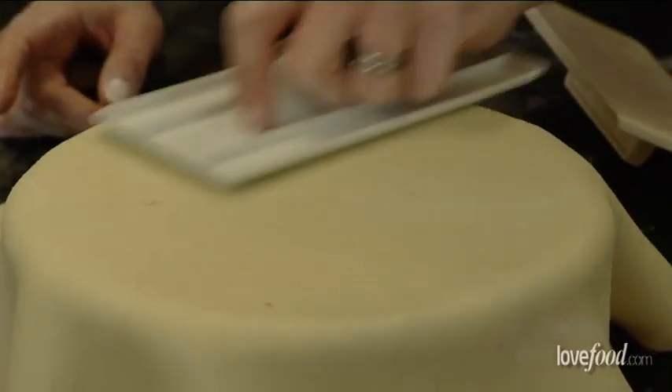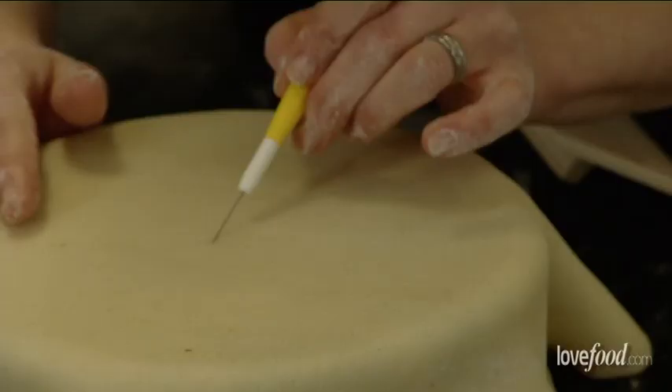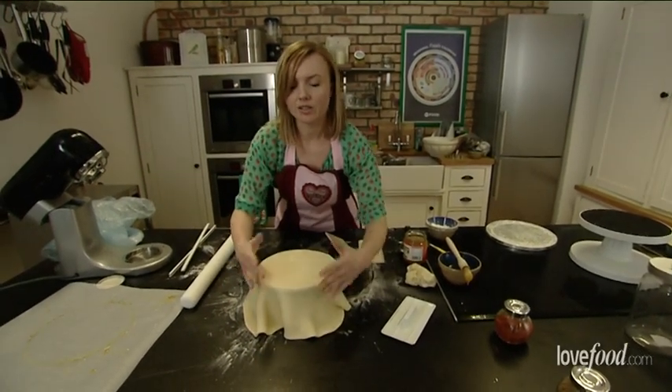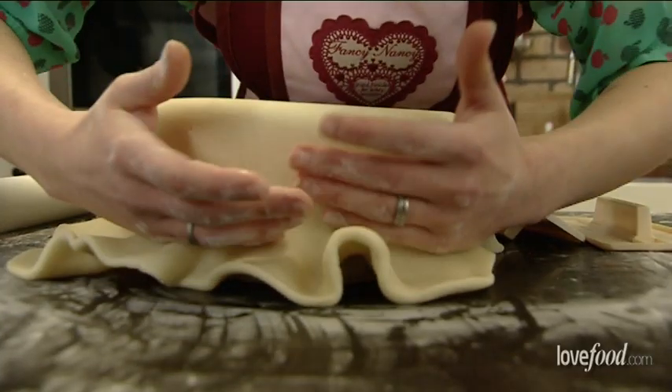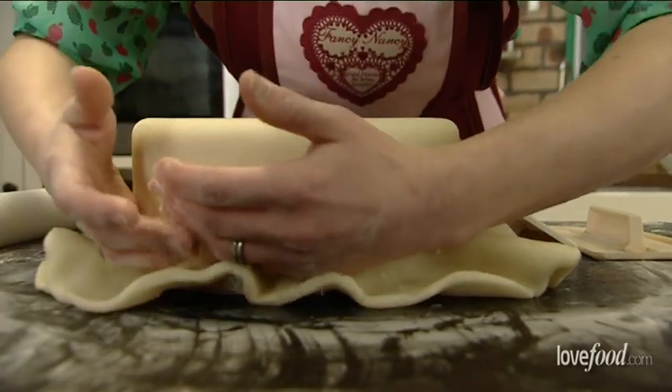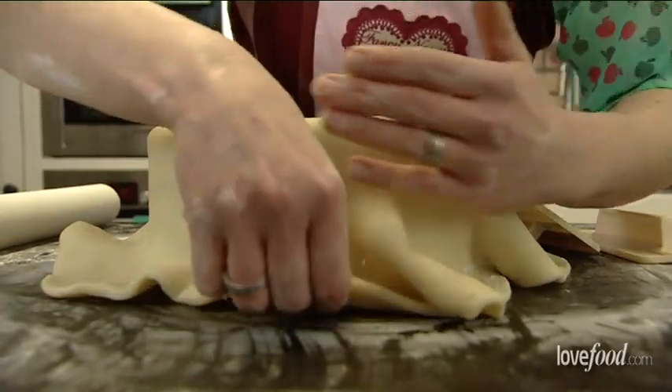If you do see any air bubbles, you can use one of these pin tools — if you haven't got a pin tool, you can just use a clean pin. I'm going around the edges, being careful not to pull down or drag it, because it's going to tear. I'm just literally pressing it into the sides of the cake, being careful not to have any creases. You need to work fairly quickly as well because it will dry out.